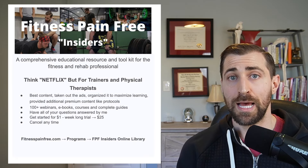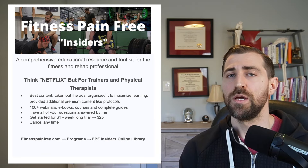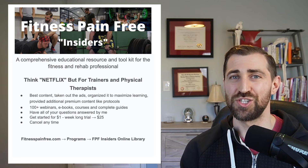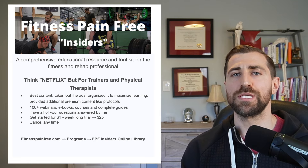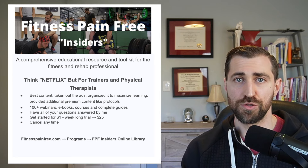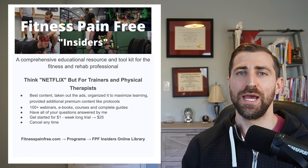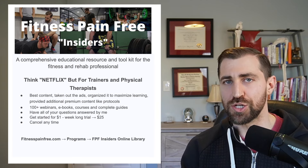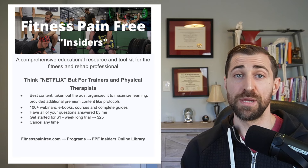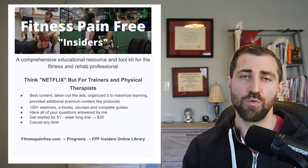If you want to support me further, consider subscribing to Fitness Pain-Free Insiders. Insiders is like Netflix for physical therapists and coaches working with painful folks in the gym. You've got access to a hundred-plus webinars, eBooks, and courses. More recently, I've been taking all of my best content from YouTube, removing the ads, and organizing it in a step-by-step fashion into entire courses so you can easily go through it. I just finished up my lateral ankle sprain course, and one of the big things I added was a protocol — what do you do week one, two, three, four, five, six, seven, eight.